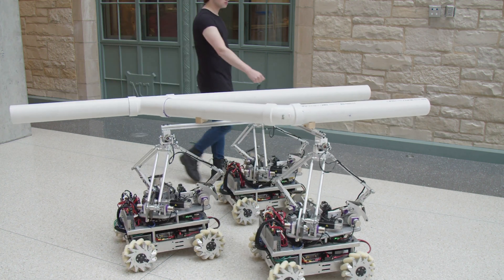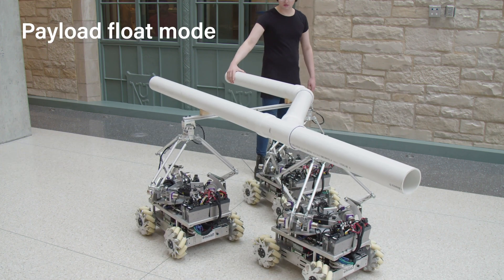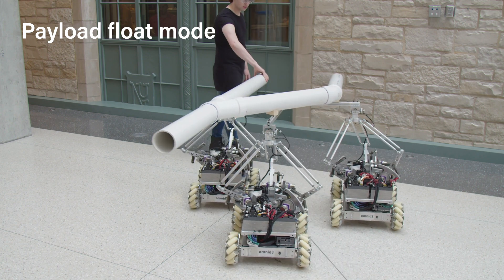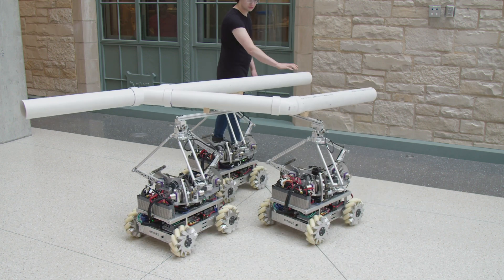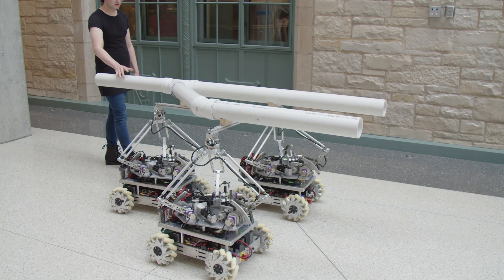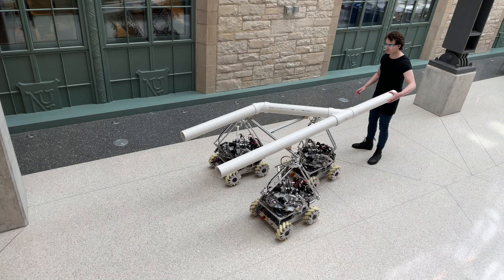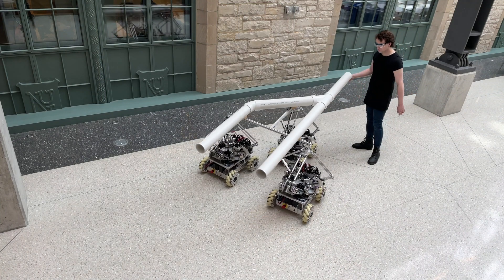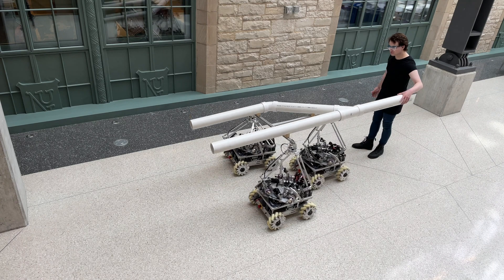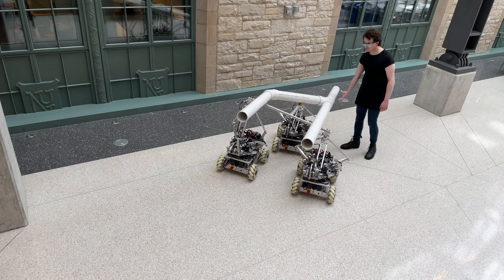When the manipulators are programmed to cancel the gravitational force of a payload, the 15 kilogram pipe assembly feels to the human like it's floating in space. Each manipulator also implements a virtual spring near its workspace boundary to prevent the payload from hitting manipulator workspace limits. Even if control of the mobile bases is imprecise, as with legged or outdoor robots, the high fidelity force control of the manipulators ensures that this imprecision is not apparent at the payload.